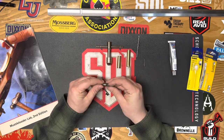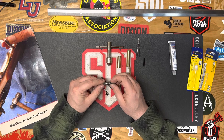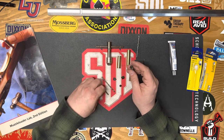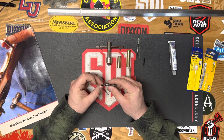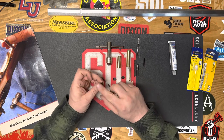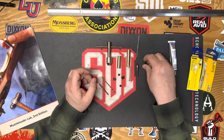You'll also need a countersink. I saw a few other videos where people just used a bigger drill bit — that's fine, but it doesn't really leave the same clean look that a countersink does. This countersink goes on top basically so that when we screw this down, it sits flush under the barrel.